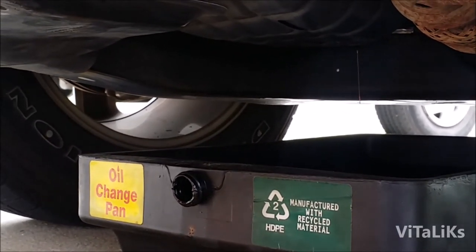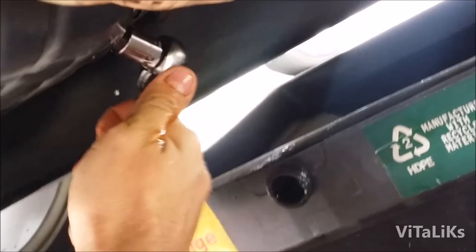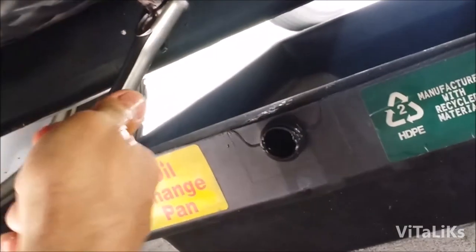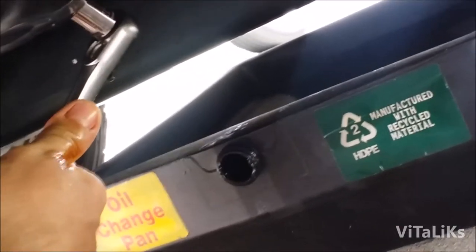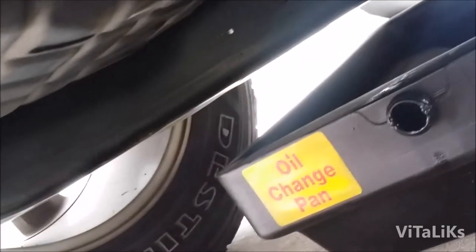Now we're ready to put our plug back in. I'm gonna wipe it and we're gonna use the same socket to tighten it. You want to make sure not to over-tighten — just get it tight enough and you're good. Now we're gonna go change our oil filter.